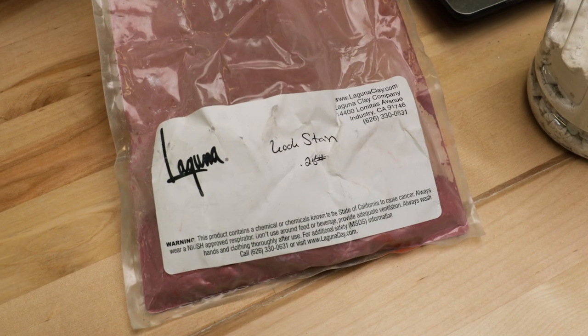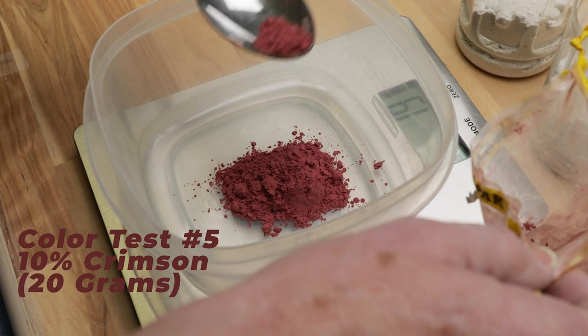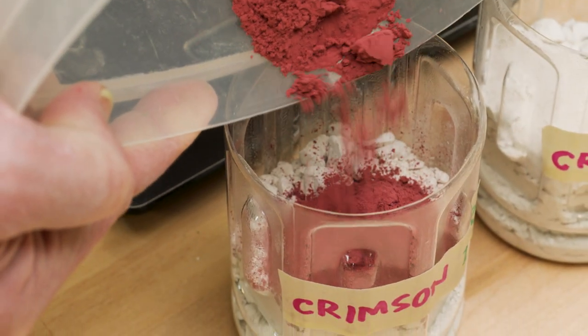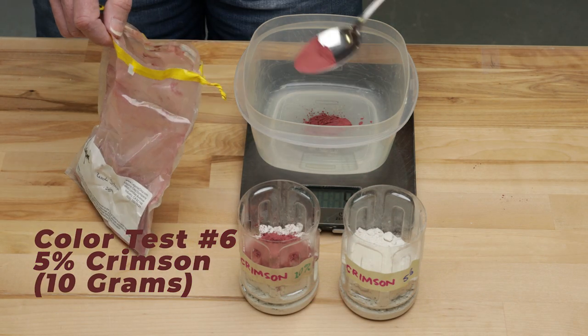The fifth and sixth batches were made with mason stain number 6006 deep crimson. I wanted to include a red stain because red is notorious for fading in the high fire. Let's see how it does. For consistency, we'll follow the same percentages as the other four batches.